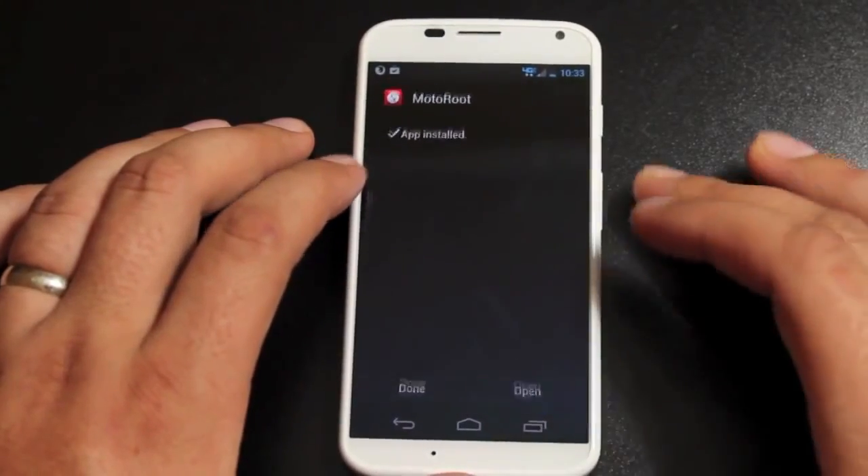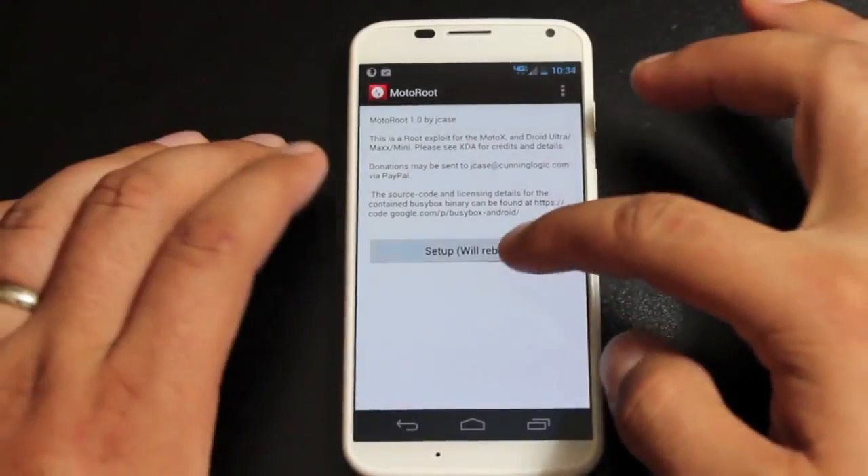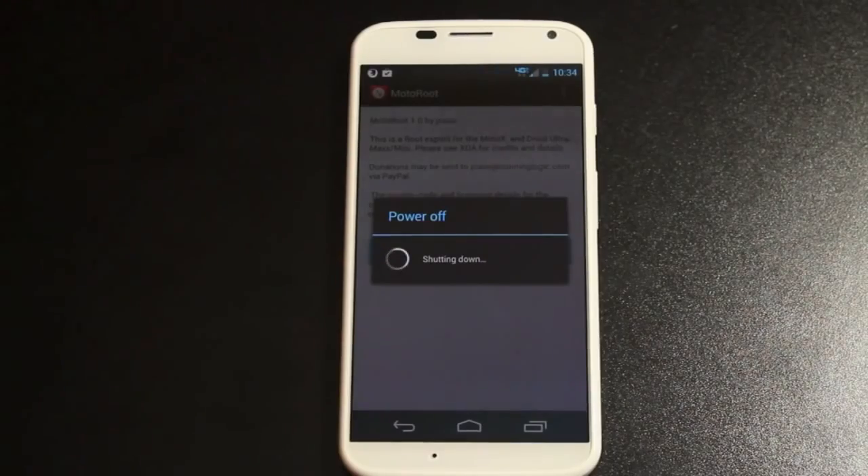Okay, then we'll open it. Then we're going to press setup. This will reboot the device.